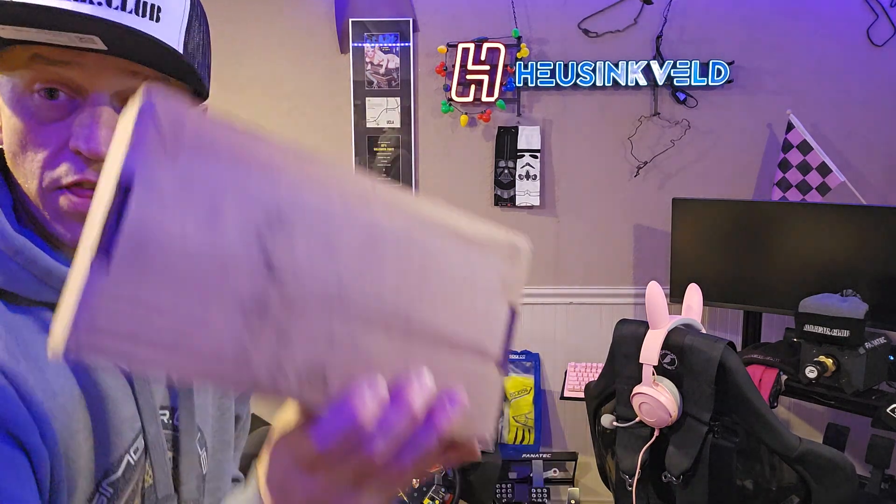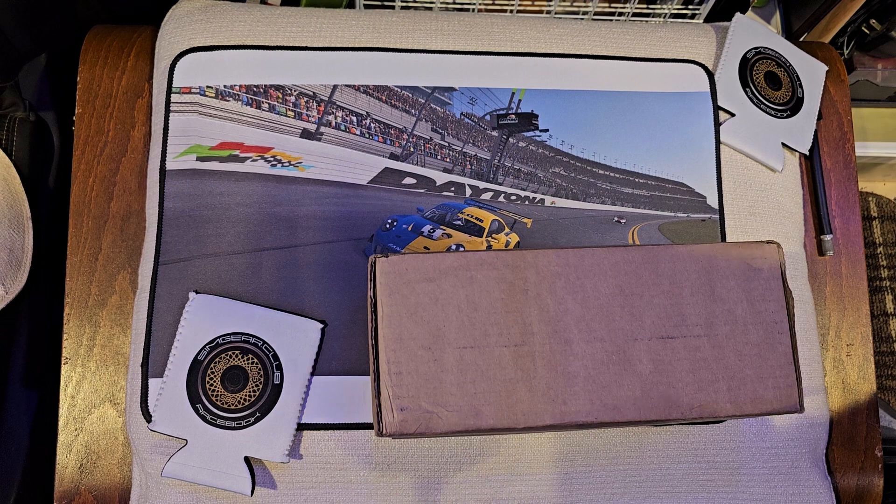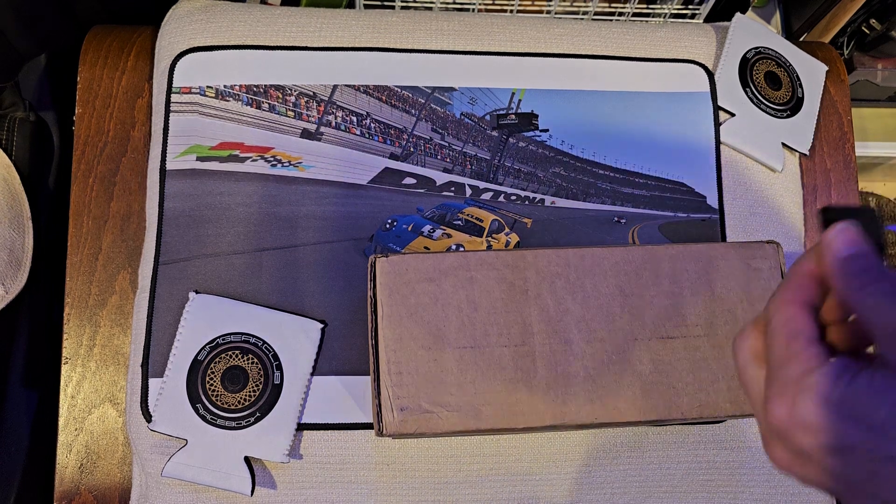Welcome everybody, once again welcome to the basement where we keep all the sim racing stuff. We finally got our new product in that we were waiting for — let's check it out. The new product we were waiting for is another adapter from Sim Racing Machines. They call this one the 5.2x.